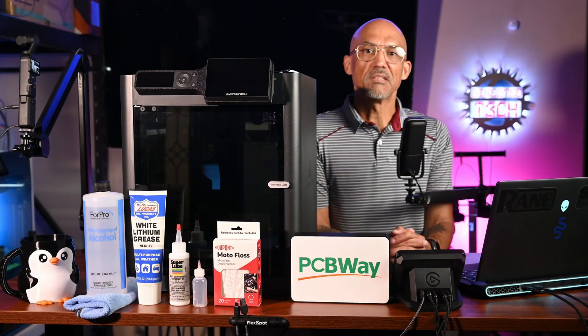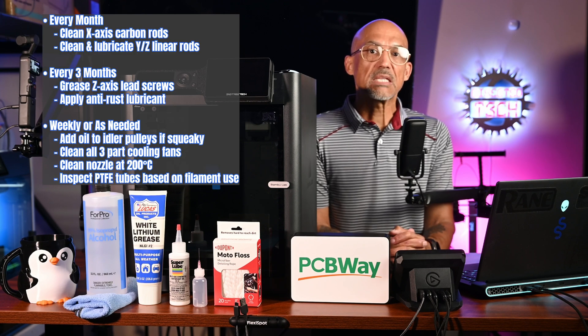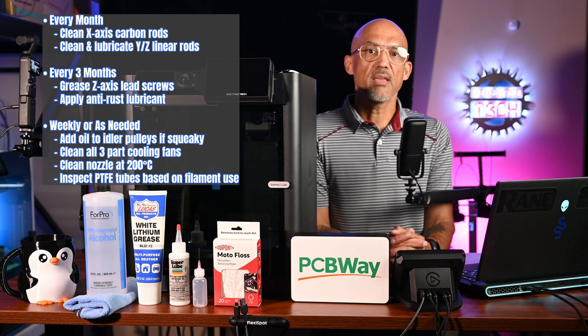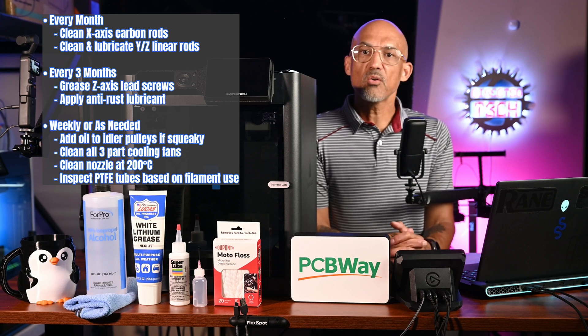Now let's do a quick recap. Every month: clean X-axis carbon rods, and clean and lubricate Y and Z linear rods. Every three months: grease Z-axis lead screws and apply anti-rust lubricant. Weekly or as needed: add oil to the idler pulleys if they're squeaking, clean all three part cooling fans, clean the nozzle at 200 degrees Celsius, and inspect those PTFE tubes after heavy use.